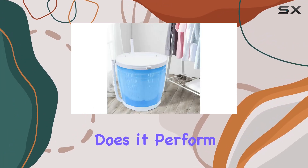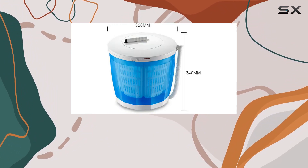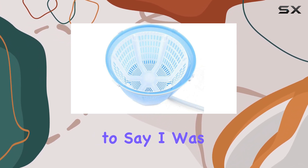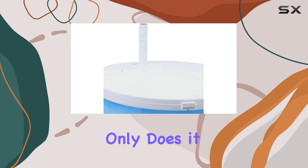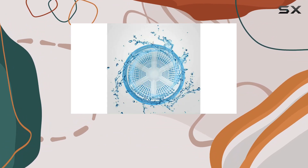But how does it perform in action? Well, I put it to the test in various scenarios, from washing clothes in my apartment to taking it along on a camping trip. And I have to say, I was impressed. Not only does it clean effectively, but it also saves time and energy compared to traditional washing machines.